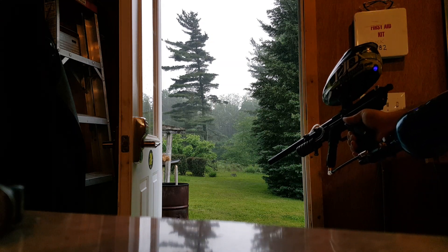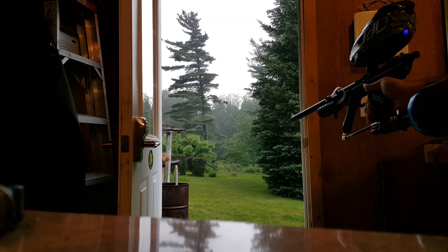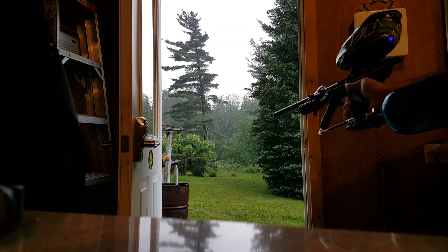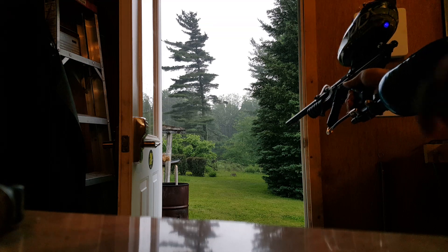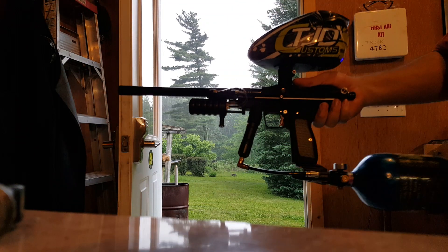Hey guys, as you can see it's raining pretty bad right now, so we're not going to be able to go outside and shoot this thing. But since I was asked, I figured I might as well make a shooting video and just kind of go over the features a little bit.